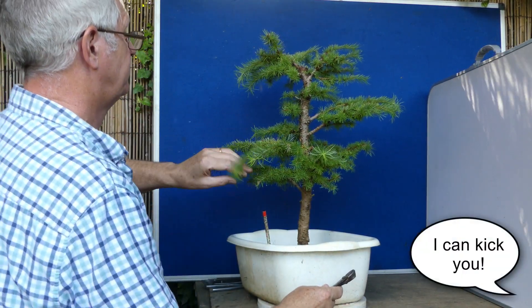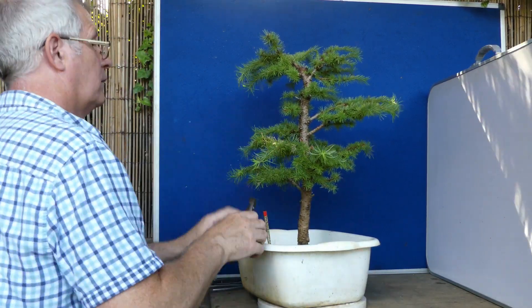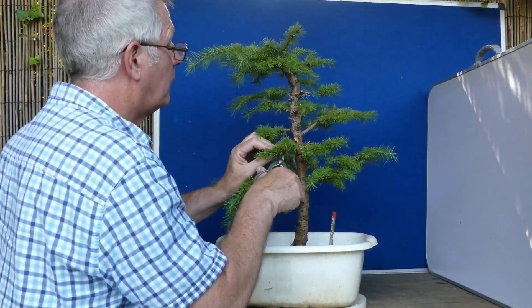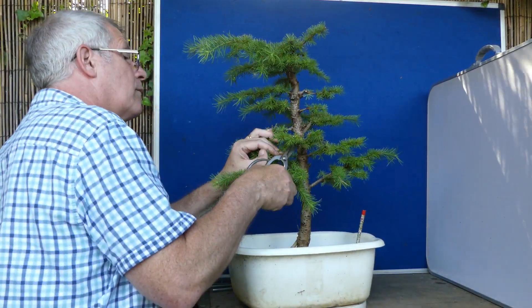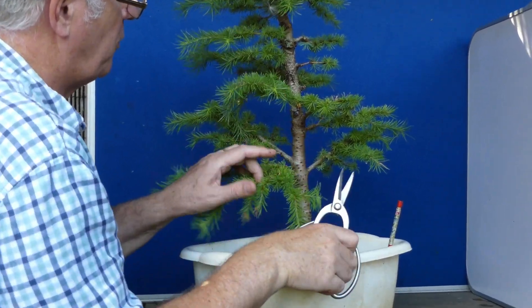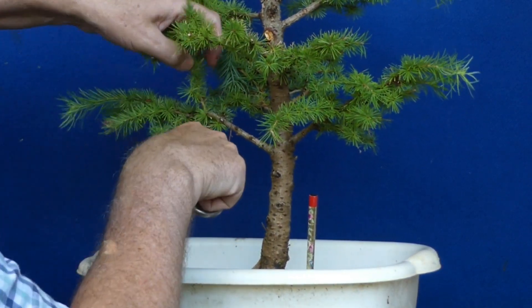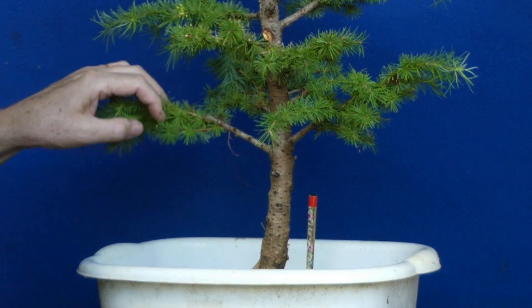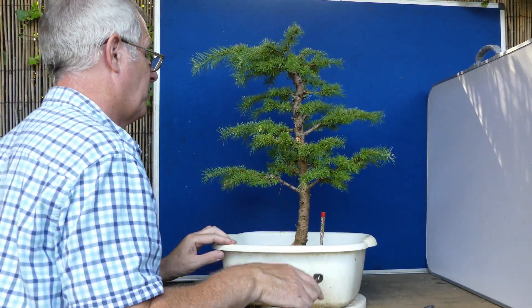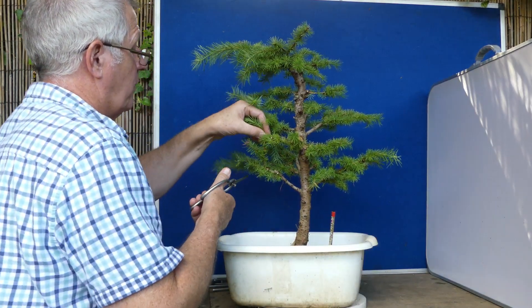I could kick myself for having done that. We've almost got three from one point but there's a bit of a separation — you probably can't quite see it. It's not the prettiest looking. Underneath is something quite small — I might actually go for that. That's what I like about larch: they'll bud from underneath and that's actually a much better branch for me. Again, we've got three coming from the same point.